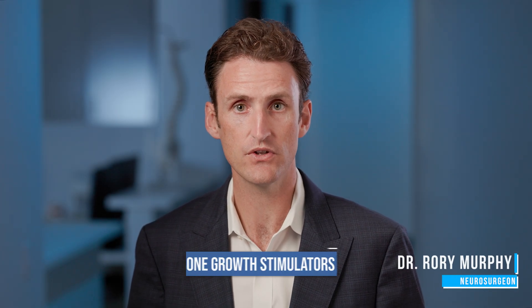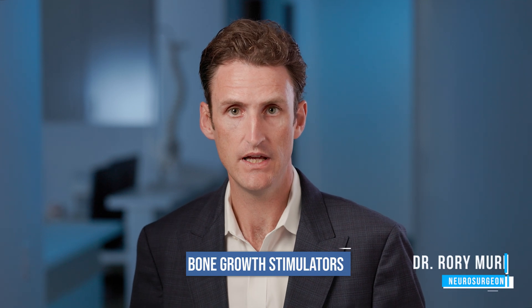Hello, my name is Rory Murphy and I'm a neurosurgeon. I want to discuss bone growth stimulators. If we've recommended a bone growth stimulator, it's generally to help your bones heal after surgery, and these bone growth stimulators can be very effective. The science behind electrical stimulation of bone has been thoroughly proven over 100 years, and thankfully we have this technology to help you after surgery.